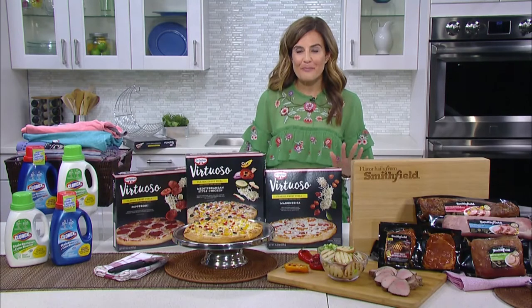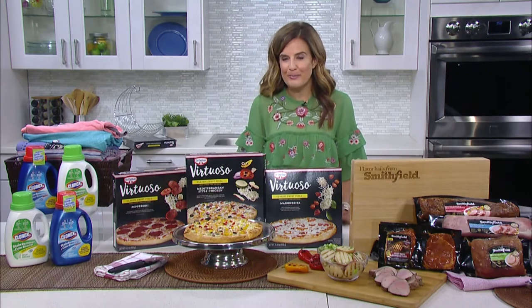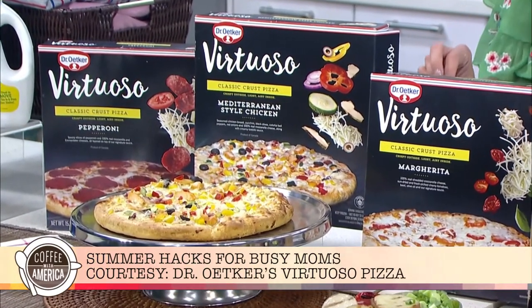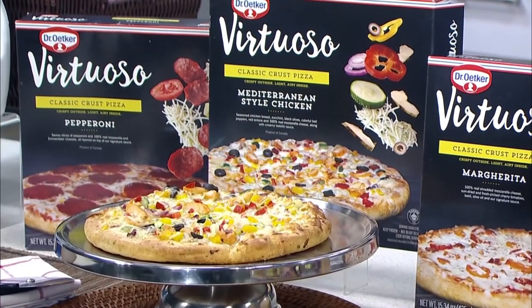Our family also loves pizza and a movie night. It's a great way to savor those last few days of summer. Virtuoso Classic Crust Pizza is a simple, fun dinner. It's topped with a signature sauce, delicious vegetables or flavorful meats and cheeses. It's a great option for summer and you can check out their website for a store locator.